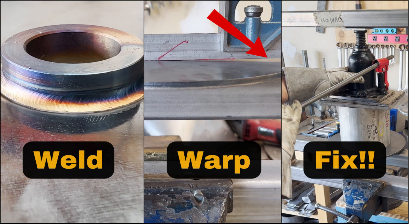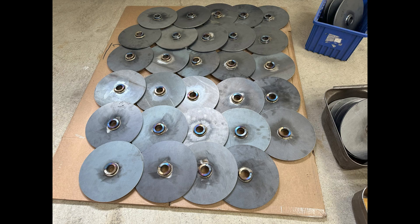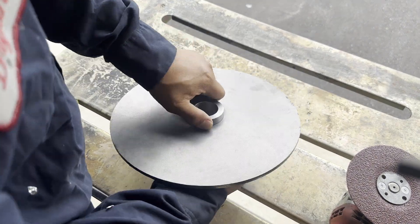Welcome to Tiger King's YouTube channel. Today, I received a request from a customer to weld the steel bushing in the center of a mild steel plate. There are three important tricks and tips I want to share with you.